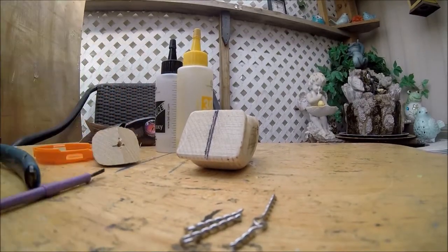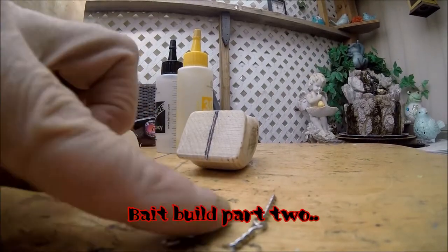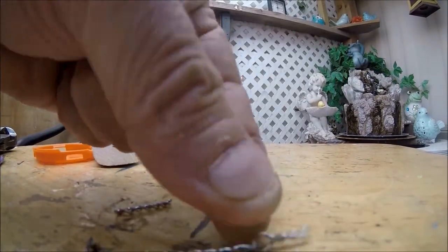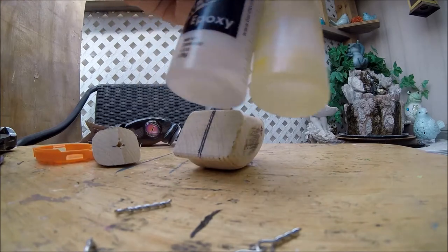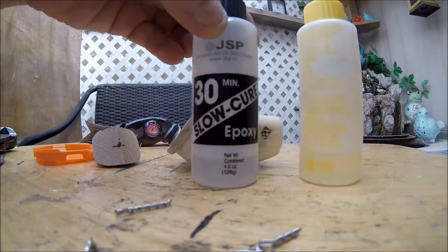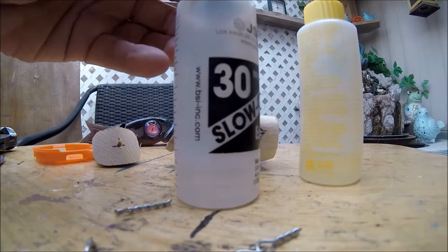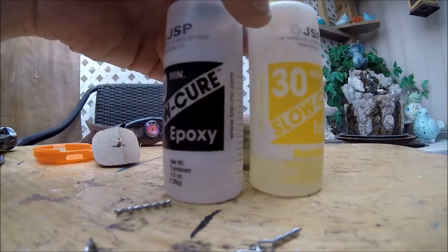The next step is going to be to attach hook hangers and the connector. The way that I do this is I use a 30-minute slow cure BSI — Bob Smith Industries — epoxy. It's a two-part epoxy.